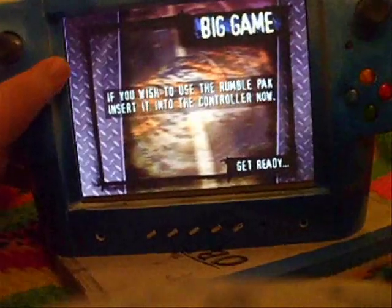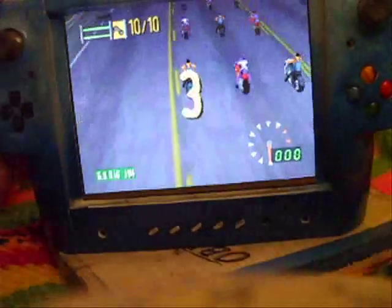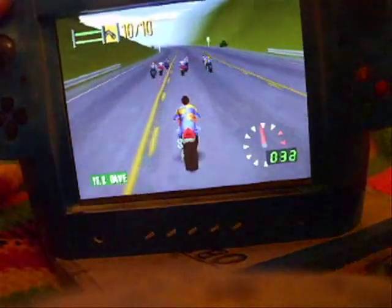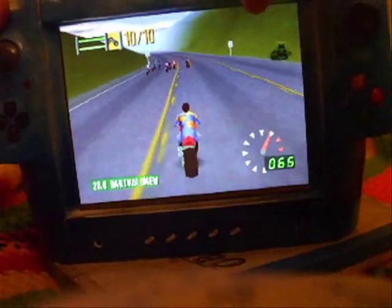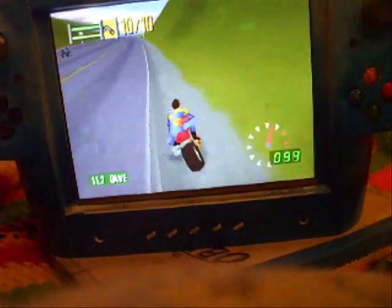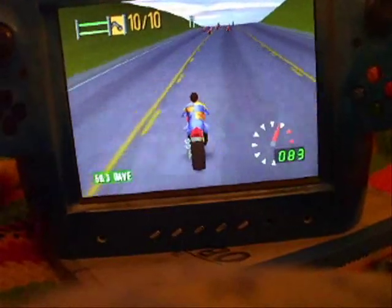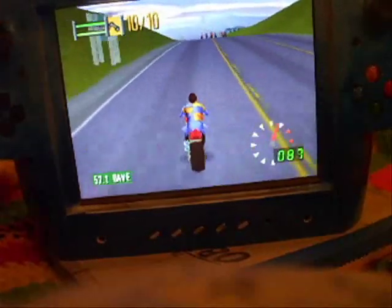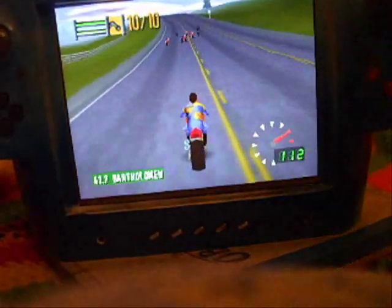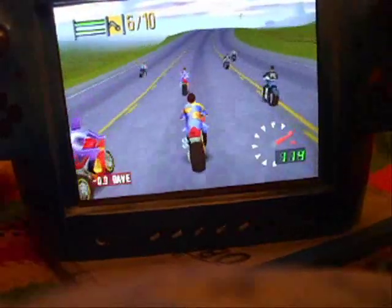I didn't load my save state — that's the problem. I need to start the race. Am I pushing the right button? Yes, I think. There we go. It's very difficult to play at this angle, but you get the idea. This is emulating the C-stick — let me see if I can hit somebody.